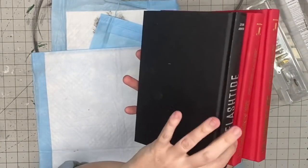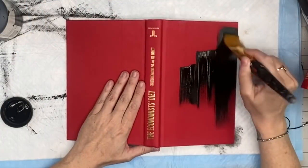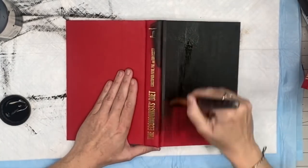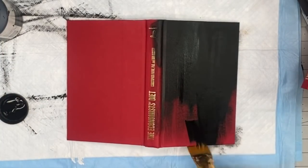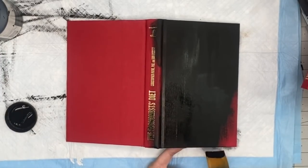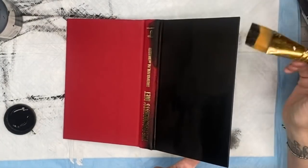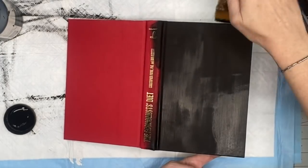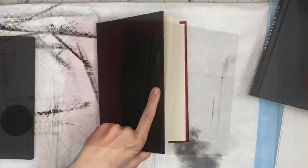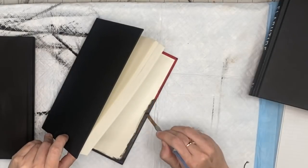I thought I had three black books from Dollar Tree and I definitely didn't. So I'm going to improvise and take my black Folk Art rich black chalk paint and paint the entire covers and bindings of the two red books. Make sure that when you close the books, you're still going to see the red from the cover, and we don't want that. We want it to look like a finished product. If you're into that Louis Vuitton look, you do you, but I wanted it all black.